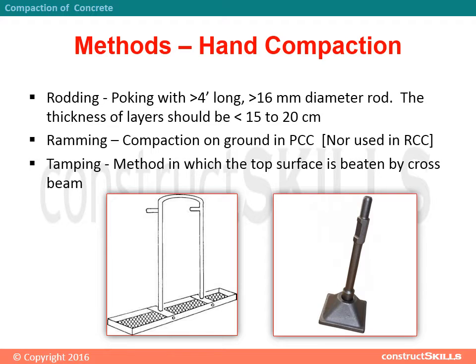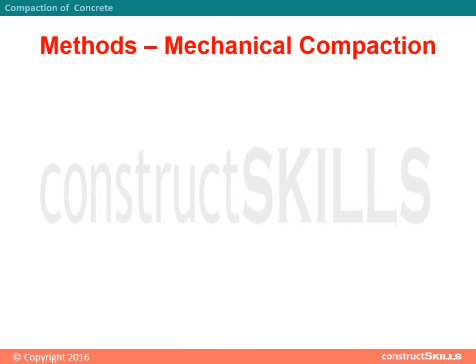Ramming: compaction on ground in PCC, not used in RCC. Tamping: a method in which the top surface is beaten by a cross beam.